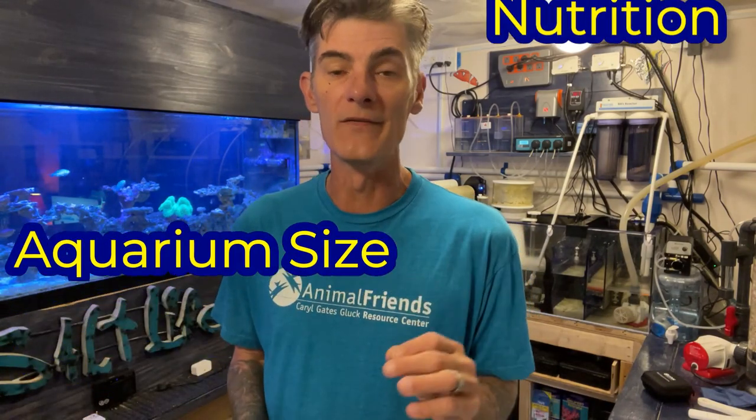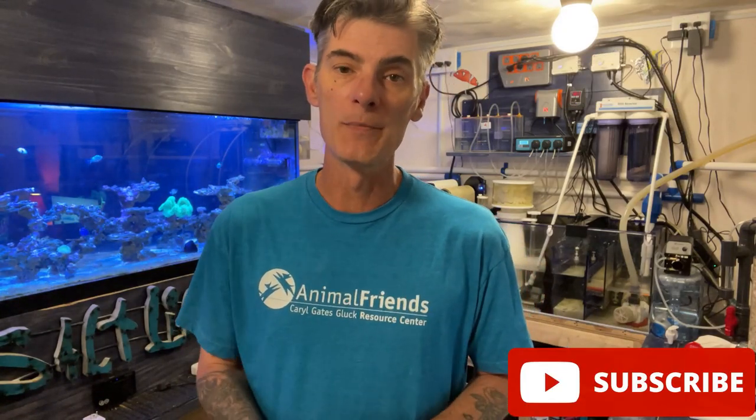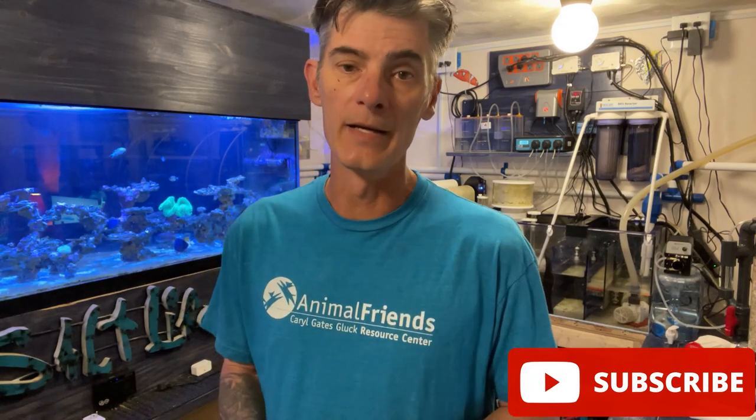If you're looking to get a hippo tang but don't know the needs of this fish, we will talk about all of that today. We will go through the aquarium size, what you need to feed them, and why most should not keep this tang. Let me know in the comments below if you also have a hippo tang or you're wanting to get one in your reef tank.